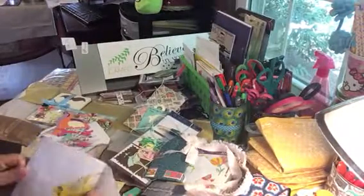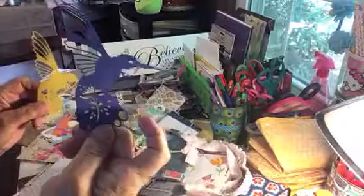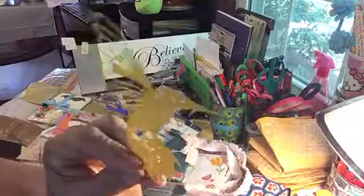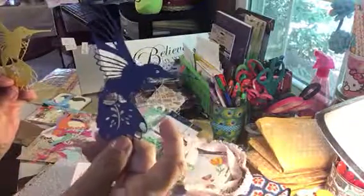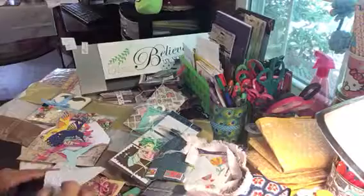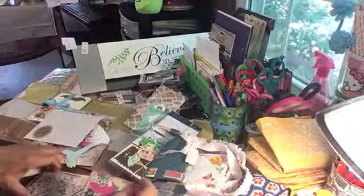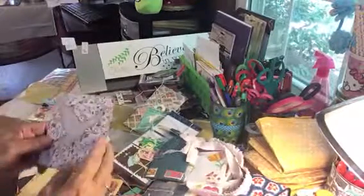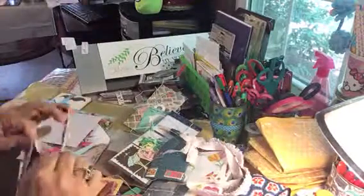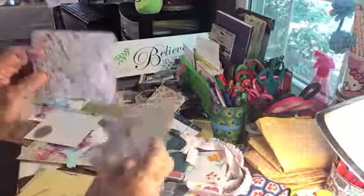Oh, look here - good grief, look at that, how pretty! Can you see that? They're gorgeous, thank you so much - you're gonna make me cry! And look at that, she made some cards. Man, you are so creative, so thoughtful!